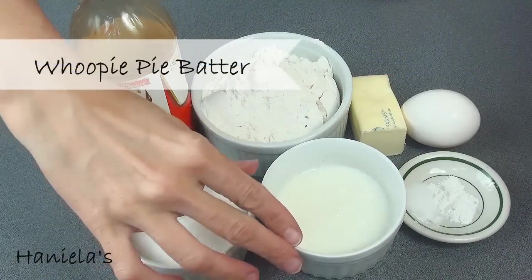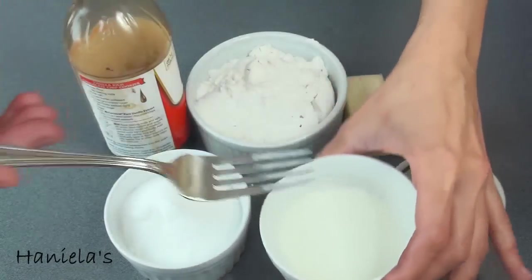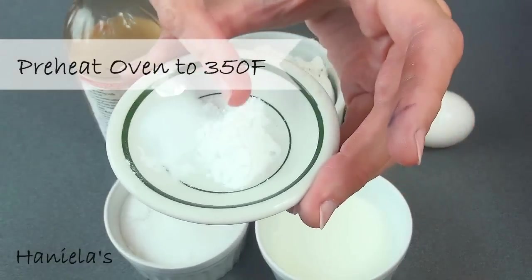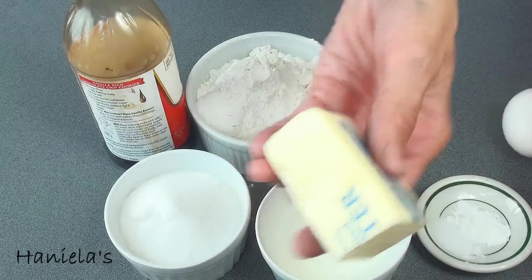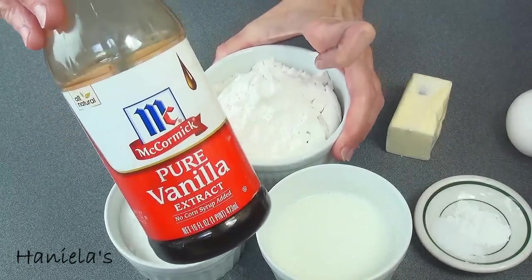To make the batter you're gonna need granulated sugar, buttermilk — if you don't have buttermilk you can add a little bit of vinegar to your milk and let it sit for 5 minutes. You're gonna need baking powder and some salt, one whole egg, room temperature unsalted butter, all-purpose flour, and also some vanilla extract.